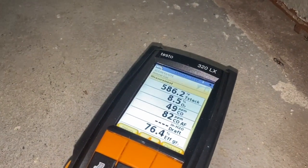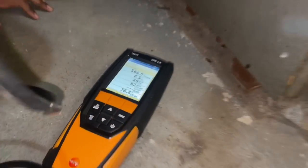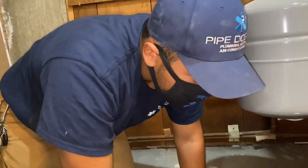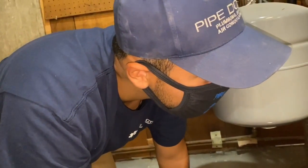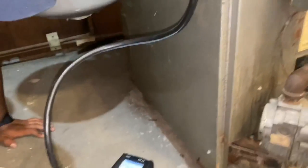But look at that — 50 and under, 48 parts per million. And there you have it, guys. Calvin, any thoughts? Nope. Calvin is speechless. Speechless. All right. Thanks for watching.